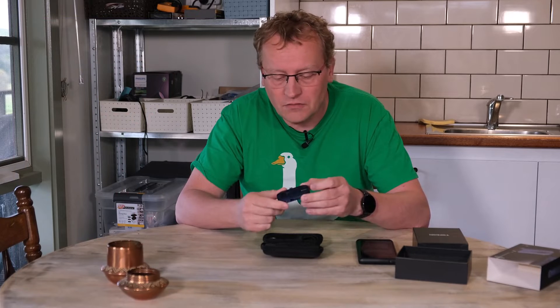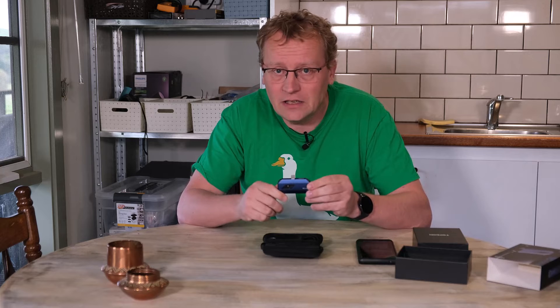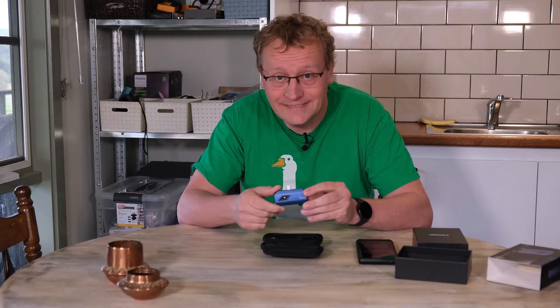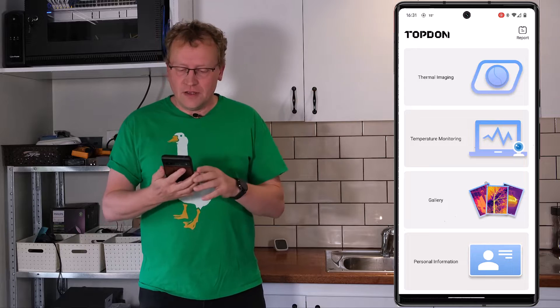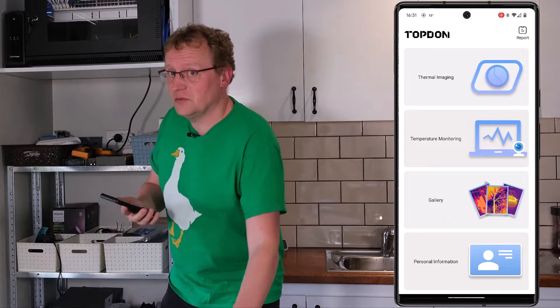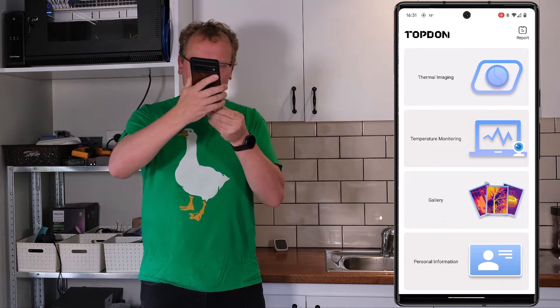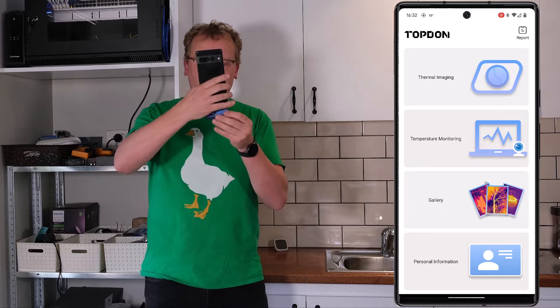If you like me testing out things like this, which are a bit off the channel's normal topics of home automation and networking, consider subscribing. There's an app that goes with it, so let's try and plug it in and see how it works. I've got the Topdon app running on my phone — I'm just going to plug it in now. My case is a bit too big, so I'll plug it in bottom first.